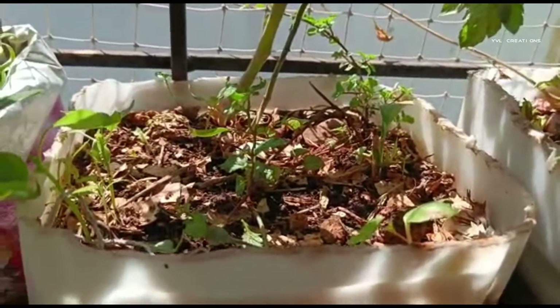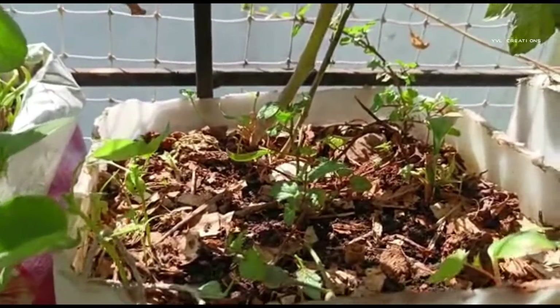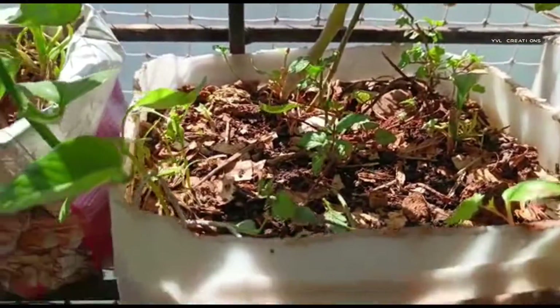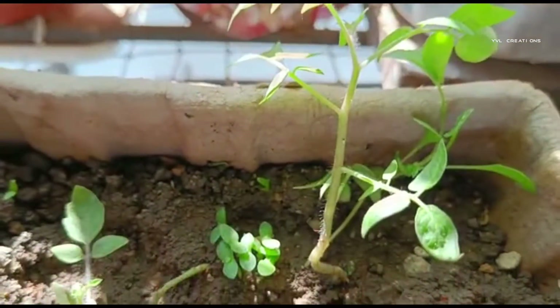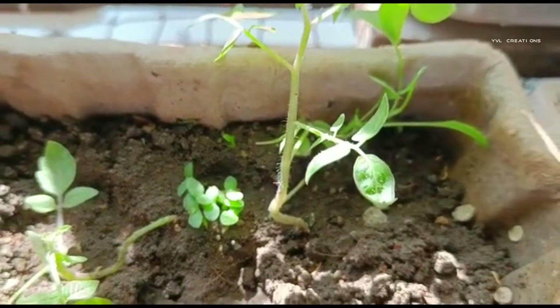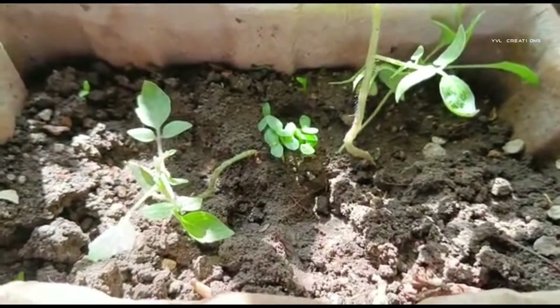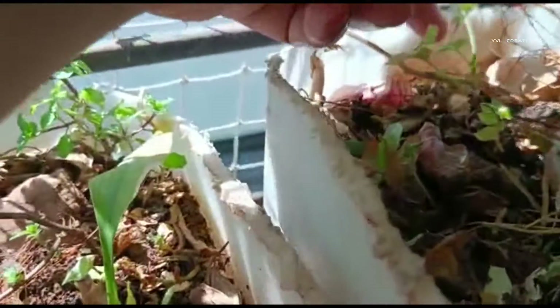Like this, we can propagate plants from seeds from the kitchen only — bite the seeds also. When cutting the vegetables, we can take the seeds and just keep them in the soil, and they will grow. If you see here, coriander is growing.